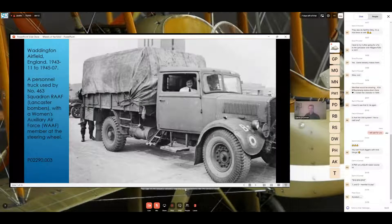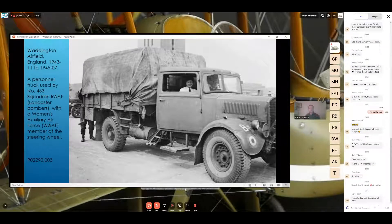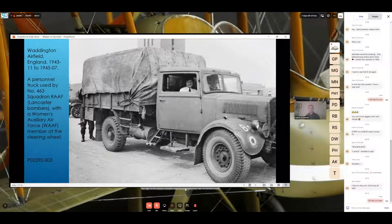Another RAF vehicle used by Royal Australian Air Force crewmen — a personnel truck used by the same 463 Squadron, driven by a Women's Auxiliary Air Force member in the front. This is very significant for Australia because we lost about 41 percent of our 10,000 Australians who flew in Bomber Command during the war, and the vast majority of those men — the last vehicle they were in before their final flight was one of these trucks. We intend to have a female WAAF mannequin on the David Brown tractor if things go to plan.